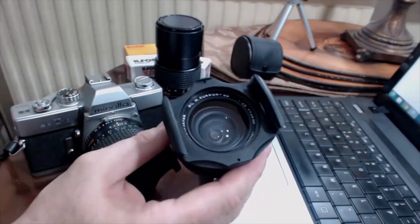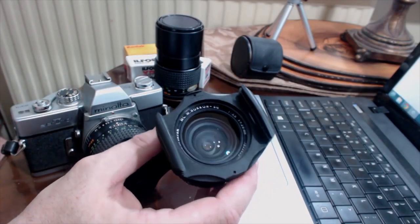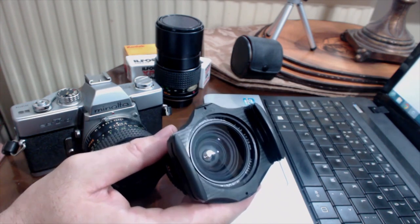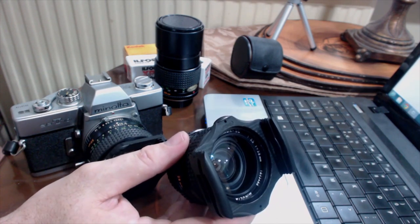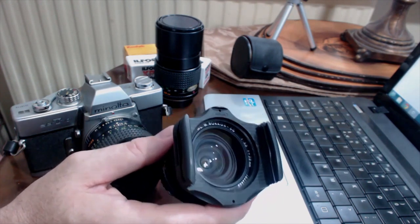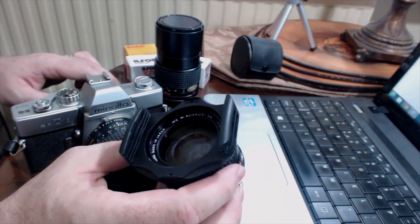One of the other lenses I tracked down over the years is a MC Rokkor 28mm f3.5 — a wider angle lens. Minolta were known with their Rokkor lenses for producing very nice pieces of glass, and the 28mm gives me that wide angle. You might say on your digital SLR, wide angle is like an 18mm, but remember that's because it's a crop sensor body. On a full sensor body or a film body, 28mm is pretty wide. I can use that for architecture or anything where I need to get a little bit further back.